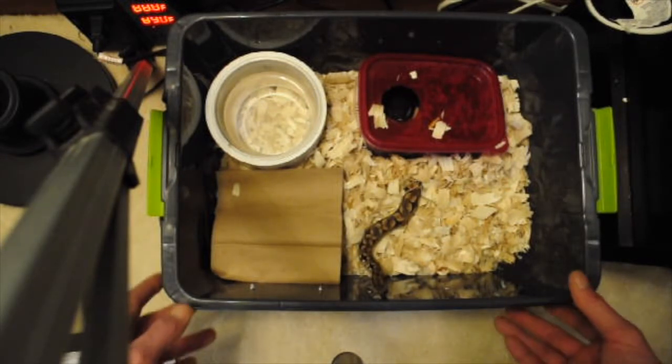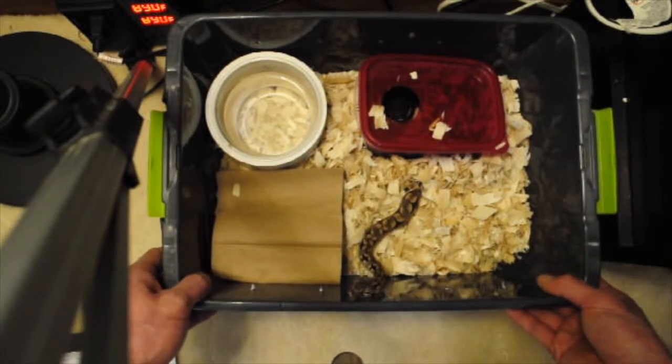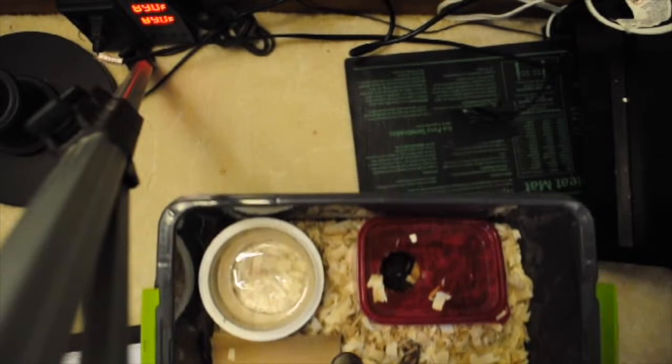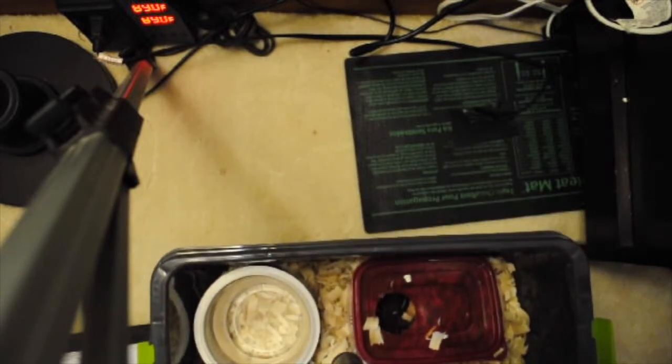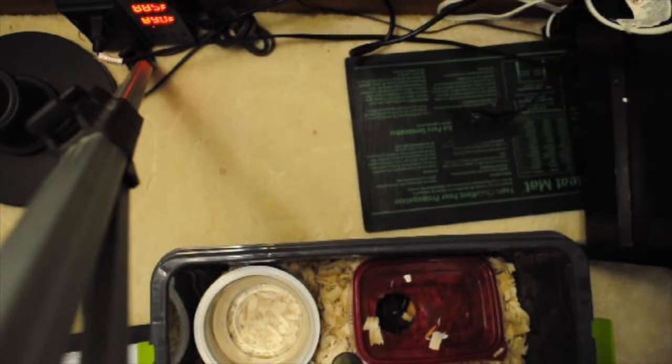I have a heat mat with a thermostat taped right to the heat mat with electrical tape, and I just set the tub on half of it. I have the thermostat set to 89 degrees. If this was a ball python, I'd be sitting at about 92, but Dumeril's boas like it a little cooler.